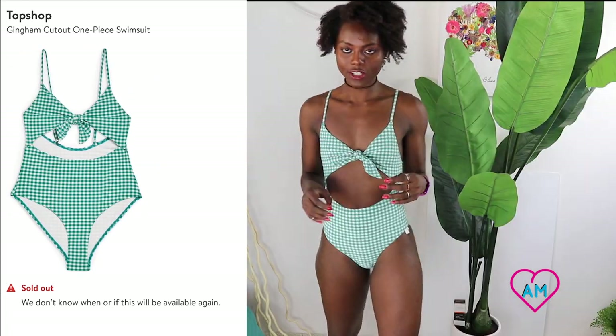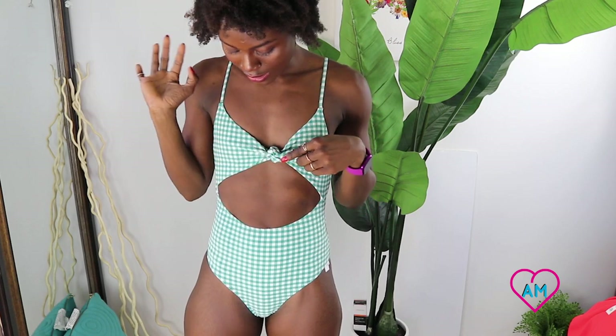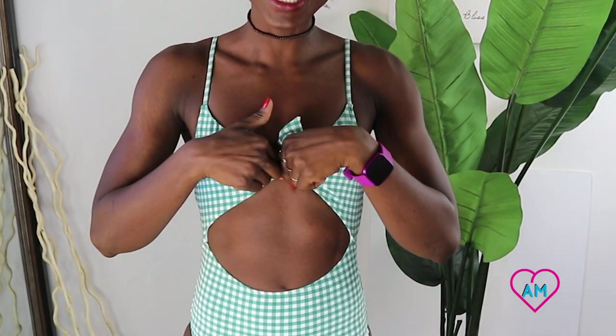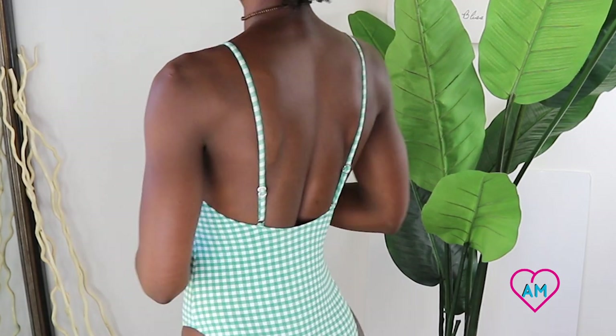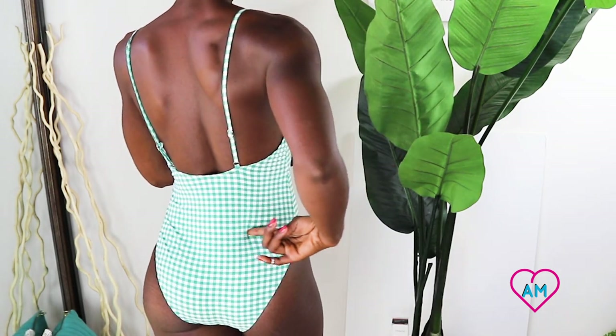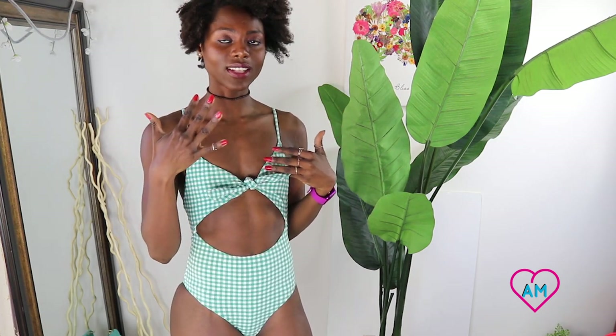The front is pretty cute — I'm not gonna lie. But the green looks so much better on camera than it does in person; it looks like a puke green, pretty ugly. I do like the cutout in the front and the little V-cut right here. I like how it fits in the front and the straps are pretty cute. But the back is stretching out and making me look like I have back fat. I'm not liking that. It's not uncomfortable like the last one, but I just don't like this puke green color.